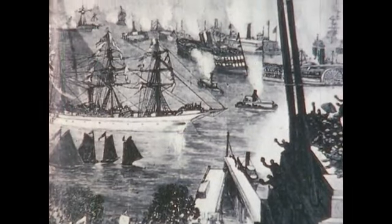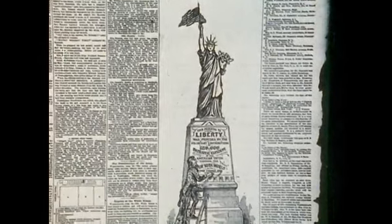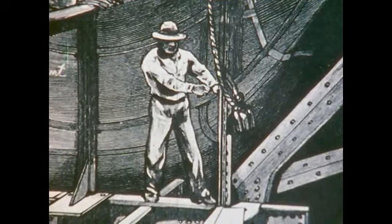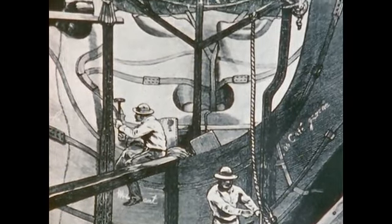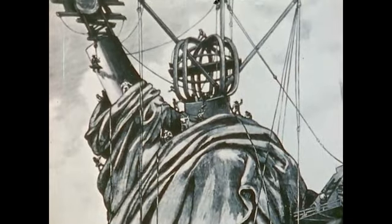For the trip to New York, the statue was dismantled, packed into 214 huge crates, and loaded aboard the French ship Viser. The statue could not be assembled until Joseph Pulitzer used his newspaper to raise the remaining $280,000 needed to complete the base. She arrived in New York Harbor in May of 1885, and the unloading began on Bedloe's Island. New Yorkers watched the 125-ton iron skeleton take shape. The copper shell sections were bolted to the central framework. It took 300,000 copper rivets to complete the statue, and when finished, Liberty Miss towered over 300 feet above the bay.